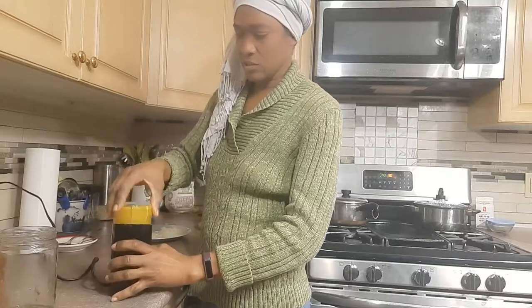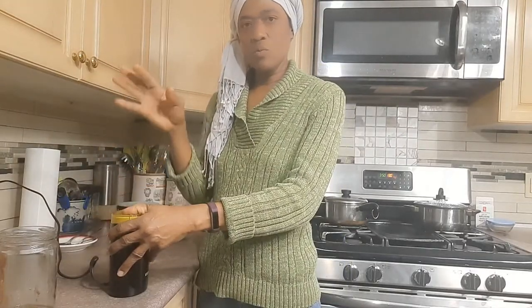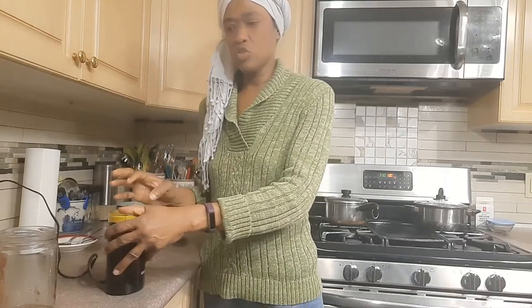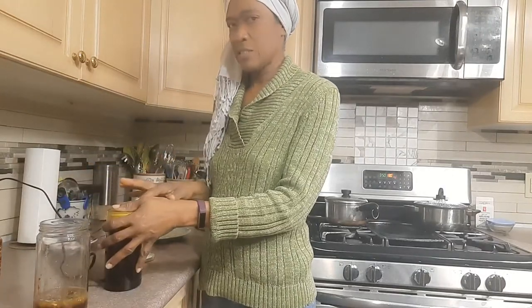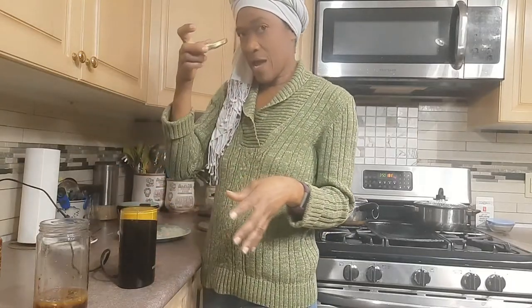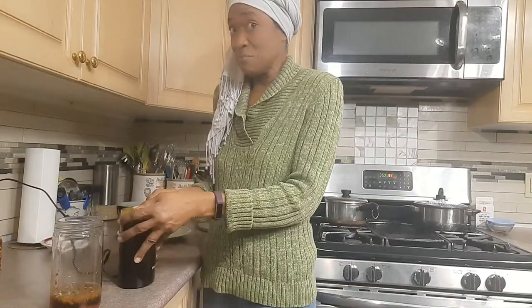So let's cover and grind away. I'm using both wet ingredients and dry ingredients in my jerk sauce. I put the wet ingredients in the jar, I'm grinding the dry ingredients, then I'll combine them — cover it and shake away.